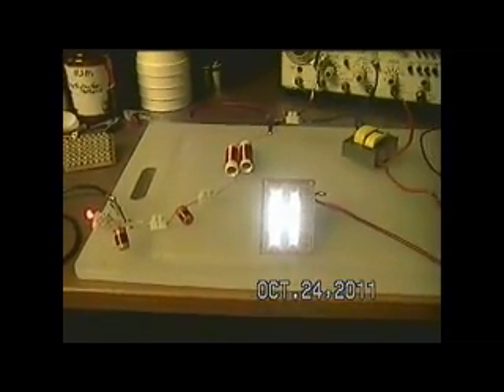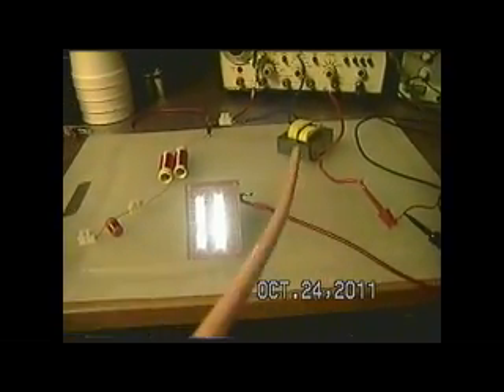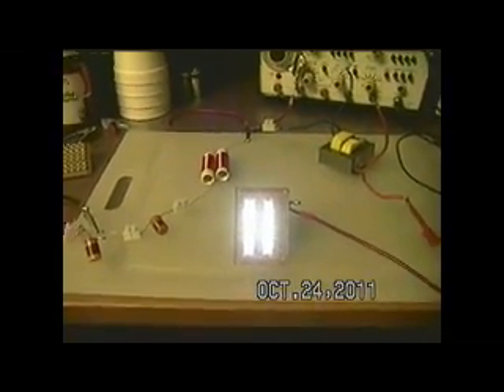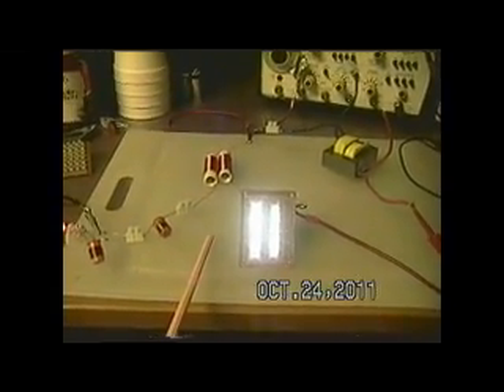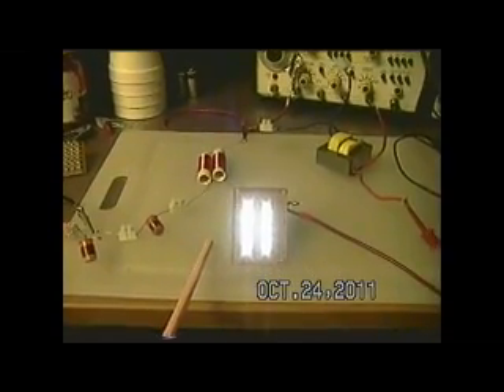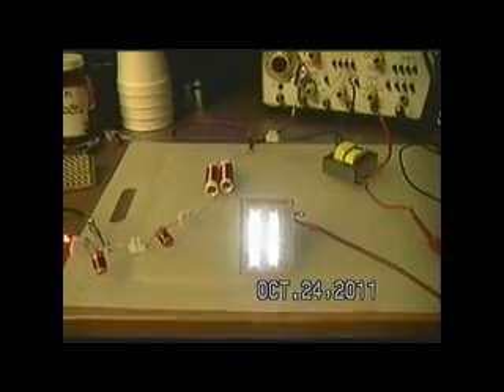So please don't just grab any old thing out of your work box and throw it on a bench and claim that you can't replicate it. If you're not going to do it properly, don't waste your time and don't waste my time. This will work. It'll work at 60 hertz. You don't need the exciter, but you've got to do it correctly.